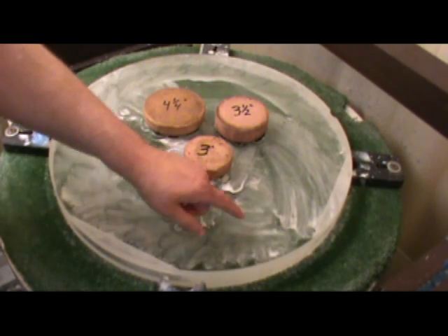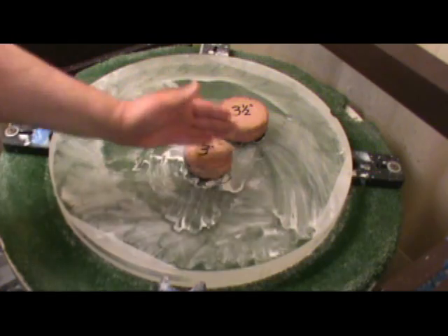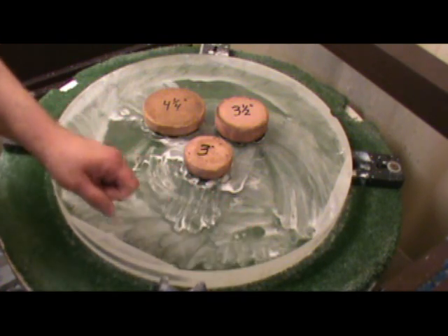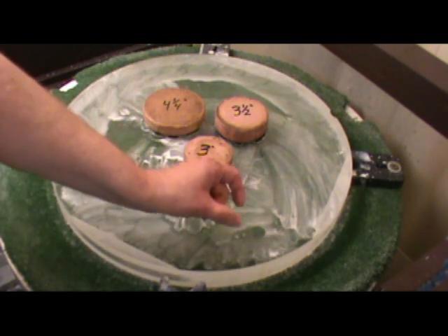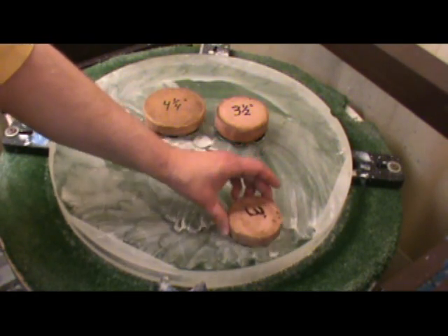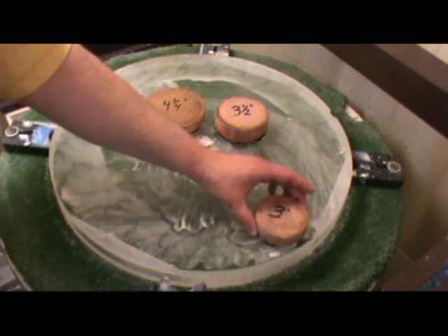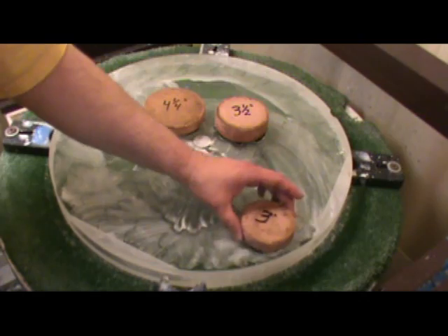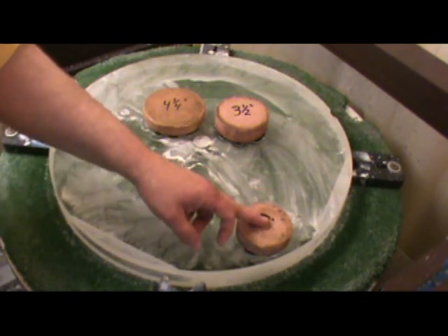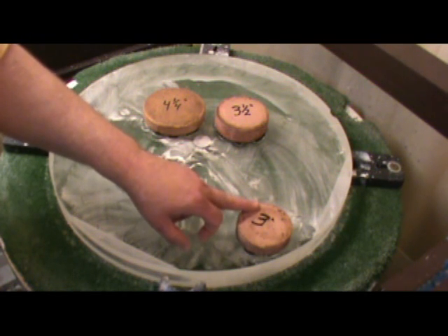I've got a high zone on the mirror at 8.2 inches radius. This is a 20 inch mirror so the full radius is 10 inches. Normally when you have a problem like that — it's a very narrow little zone that I need to reduce at 8.2 inches — you'd take a little 3 inch lap and work it tangentially as the turntable goes around.